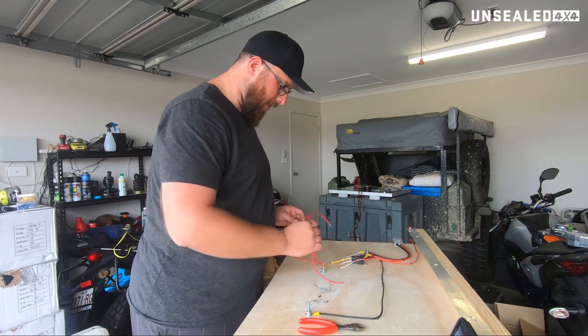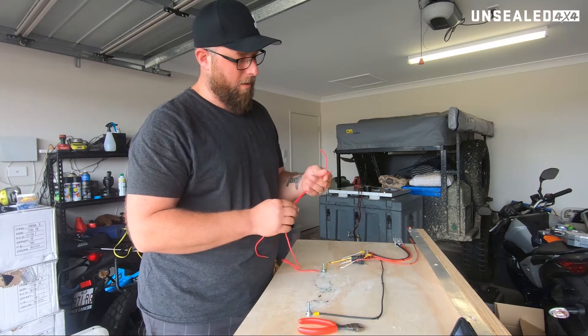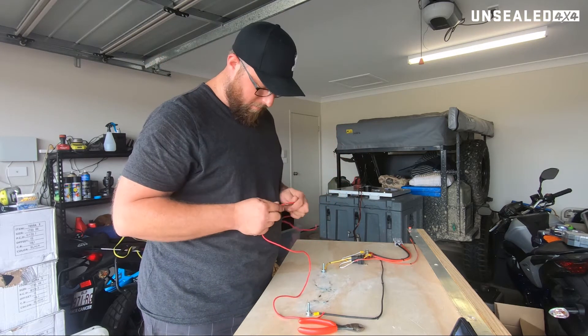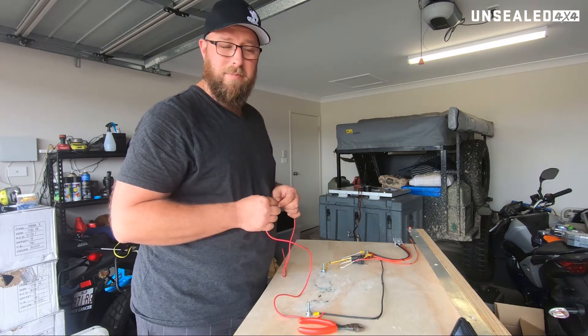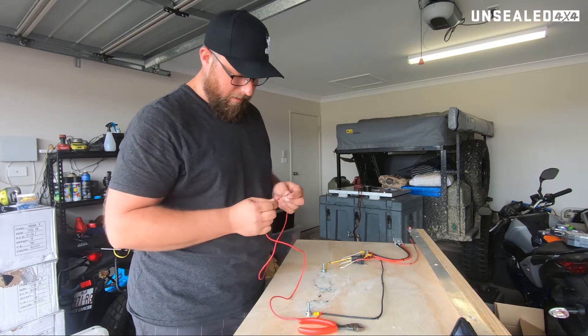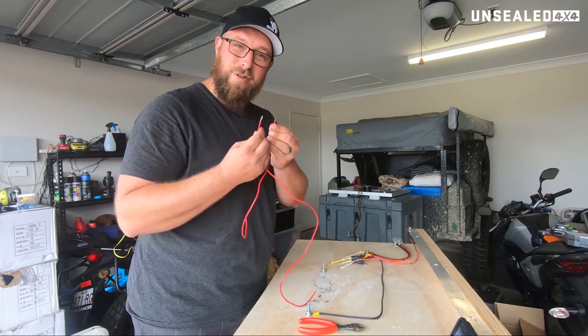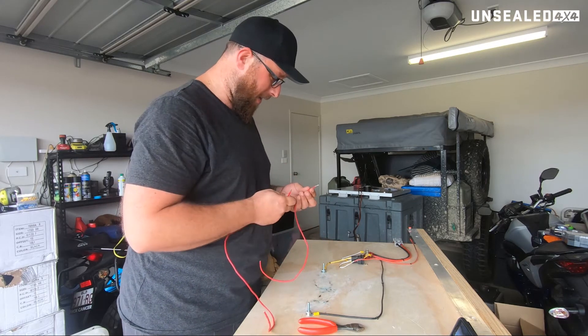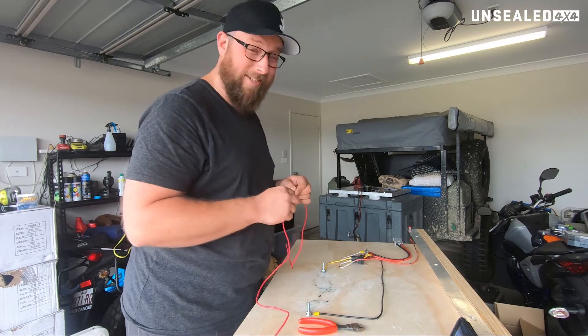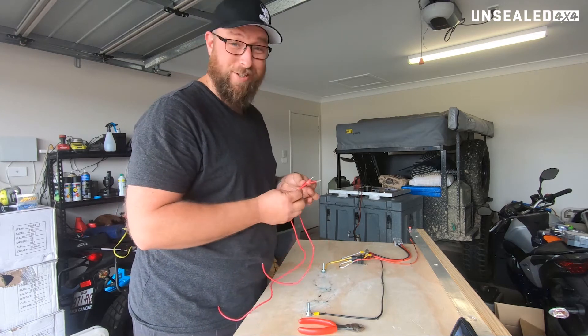G'day guys, West from Unsealed. The next little part of our 12-volt guide is joining two separate wires together. Obviously we've looked at the soldering part and how to use heat shrink. Now the important bit is how to join two wires properly. I'm going to show you how NASA does it, which is actually a really good way to do it and the way I usually go.